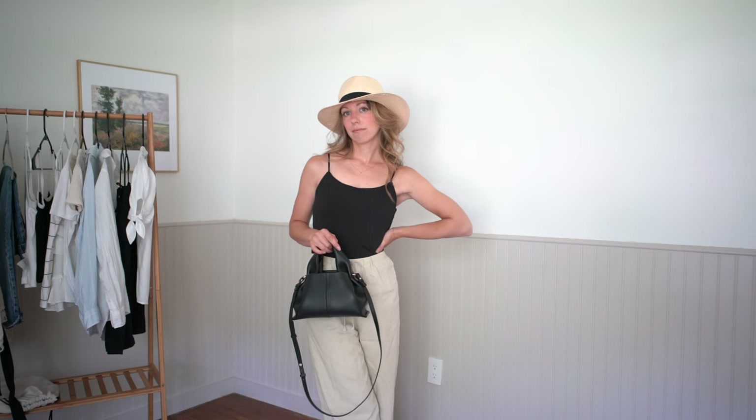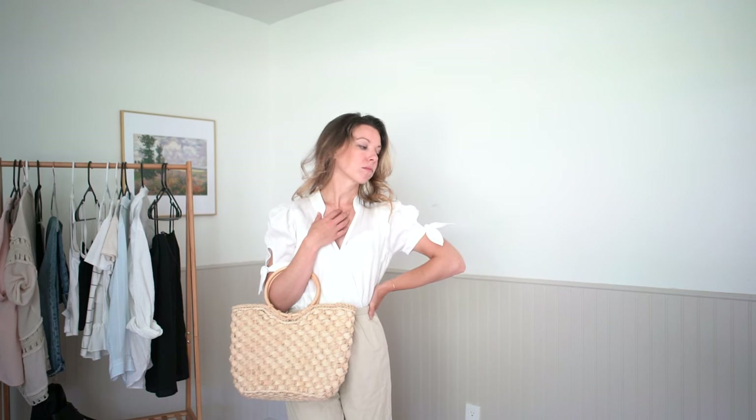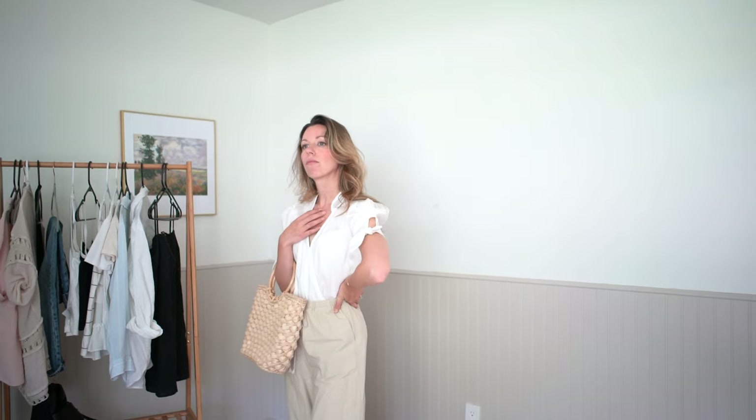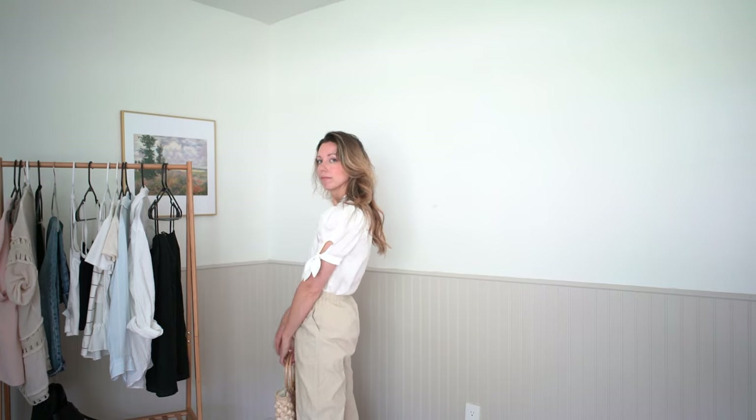Today we're going to be talking all about different ways to elevate a basic outfit. Summer is such a wonderful time of the year to relax into a more casual style and embrace those more basic looks because we can't do a lot of layering. But if you're anything like me and you find yourself falling into a styling rut instead of being super creative with your own style, then this video might be for you.